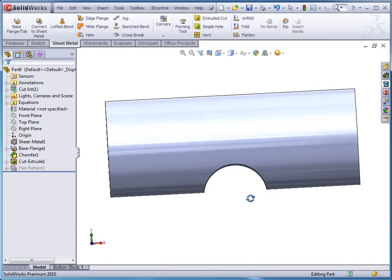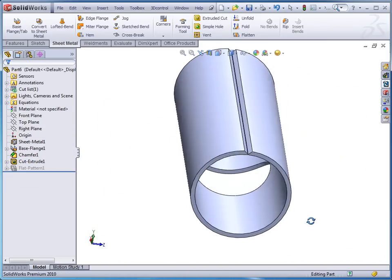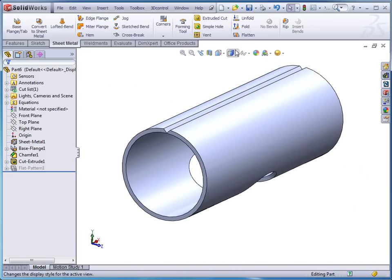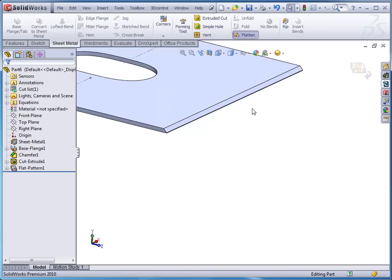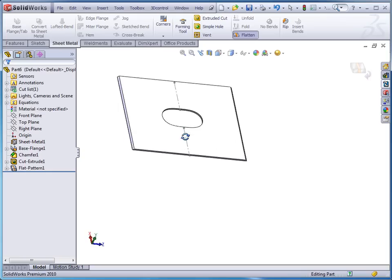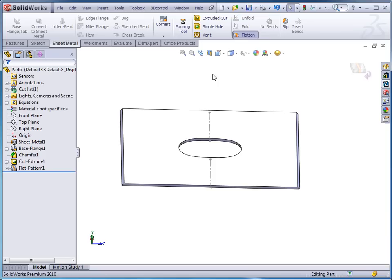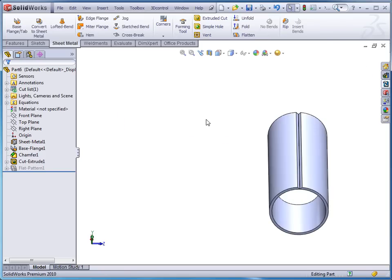With that we've cut through our pipe and created a section cut. Again I can go in and do a flatten and I get a quick flat pattern of that pipe and the way it looks with the cut in it. Then go back and do a flatten again and do a fit to screen.